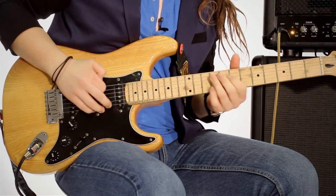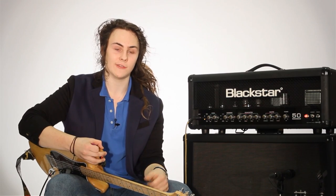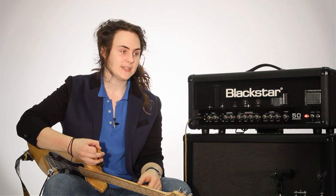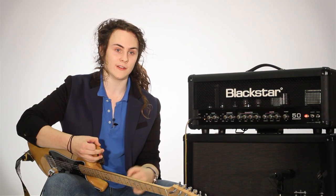I use Blackstar because — and I think this is an important feature — it makes for a great looking backline behind you. They're just incredible looking amps and they look the part. There are a number of incredible features including the ISF control, which is incredibly useful and very intuitive.